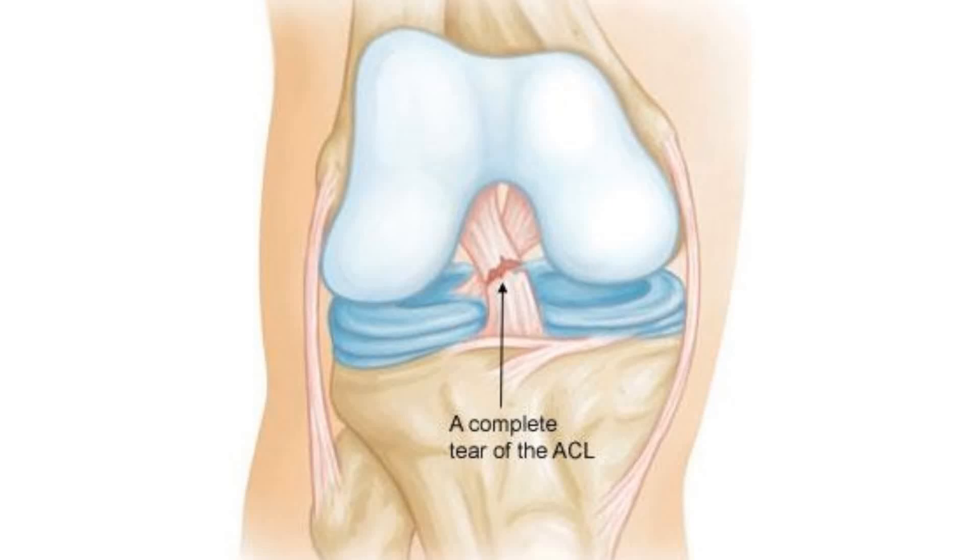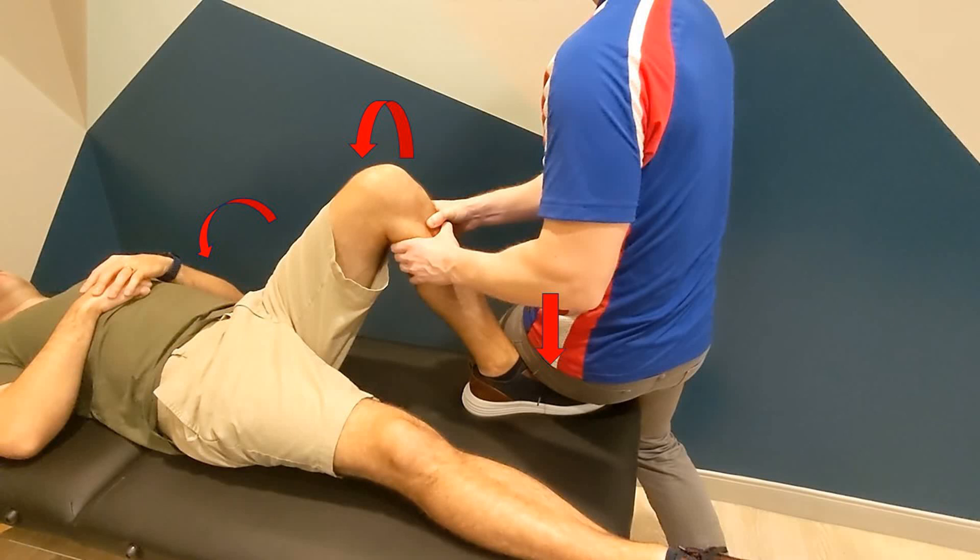The anterior drawer test is a classic knee exam technique for the anterior cruciate ligament, or ACL. The hip is flexed to 45 degrees, the knee to 90, and the foot is flat on the examination table.